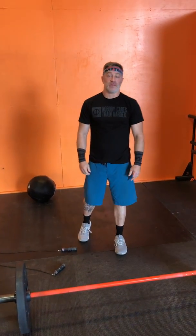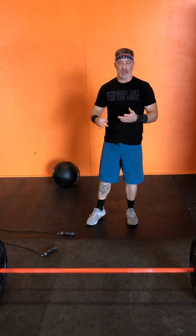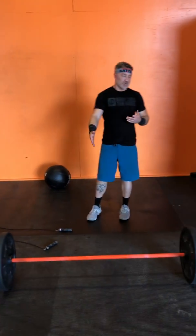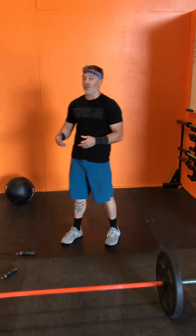Hey guys, welcome back to WWJD - What Would John Do - it's where I do CrossFit workouts and explain how I approach them. This one's a simple CrossFit workout: three rounds of 50 double unders, 20 wall balls, and 15 power snatches at a lightweight - 75 pounds on the barbell.